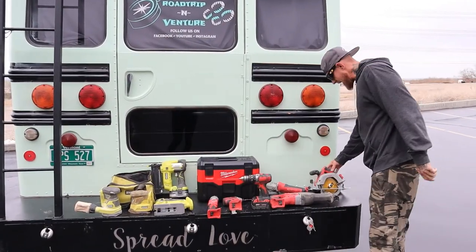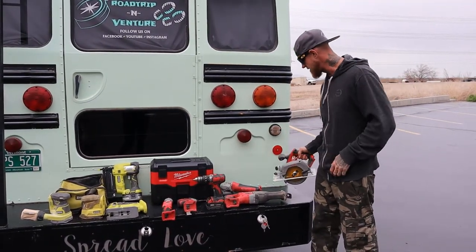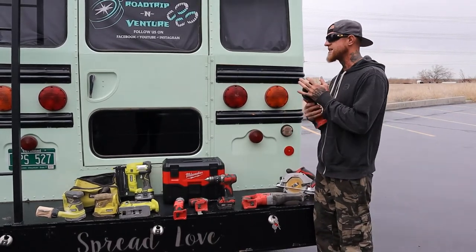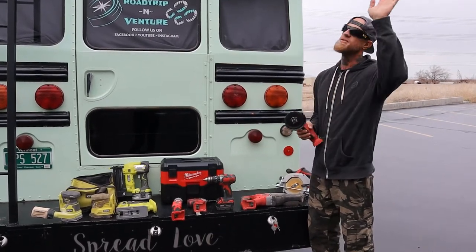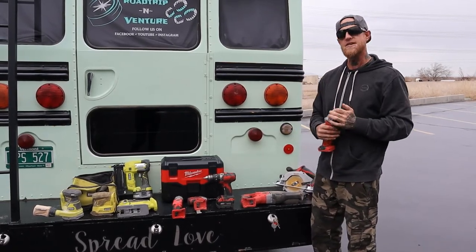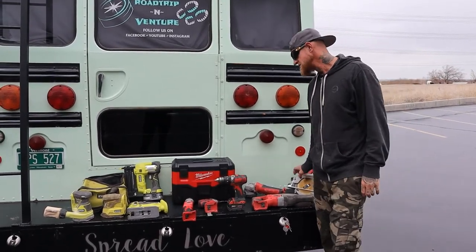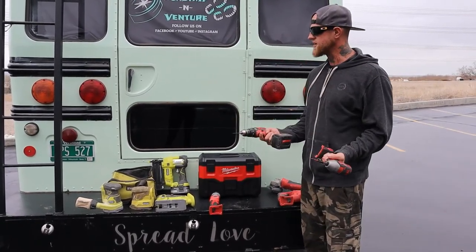First up I have a Milwaukee circular saw — everything is battery powered. I have a Milwaukee circular saw, a Milwaukee Sawzall, and a Milwaukee grinder. These are the ones that I really put the action to. I used the grinder to cut the seats out of our white bus, and I used the grinder to do the ceiling in our green bus here with the lines and stuff to make it look a little more rustic or faded. The Sawzall and circular saw handled all the plywood, two-by-fours, floor — everything we cut with them.